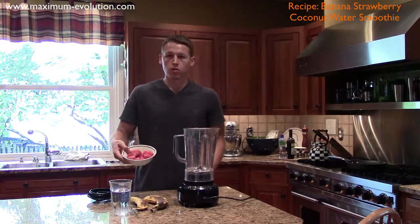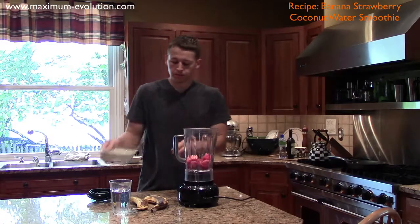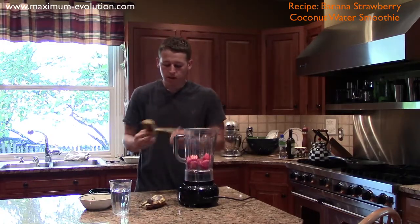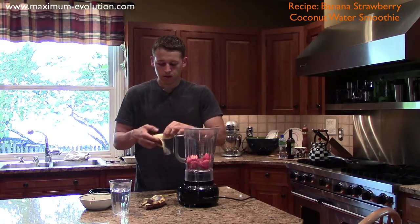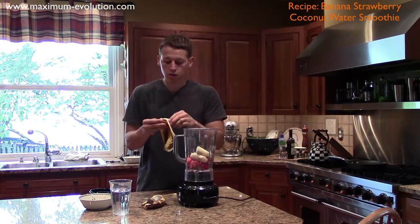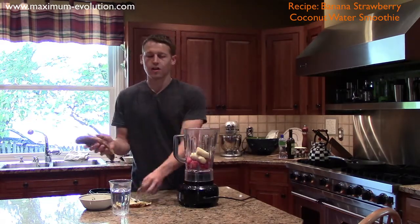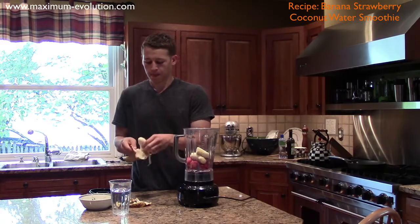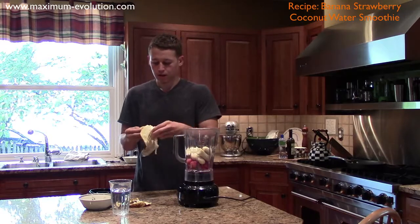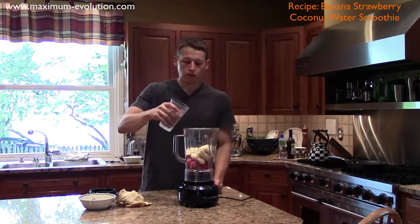This is made with one and a half cups of frozen strawberries, two medium-sized bananas. I like to break them up into pieces — obviously make sure you have your hands washed. Here's the first one, here's the second banana, then eight ounces of coconut water.